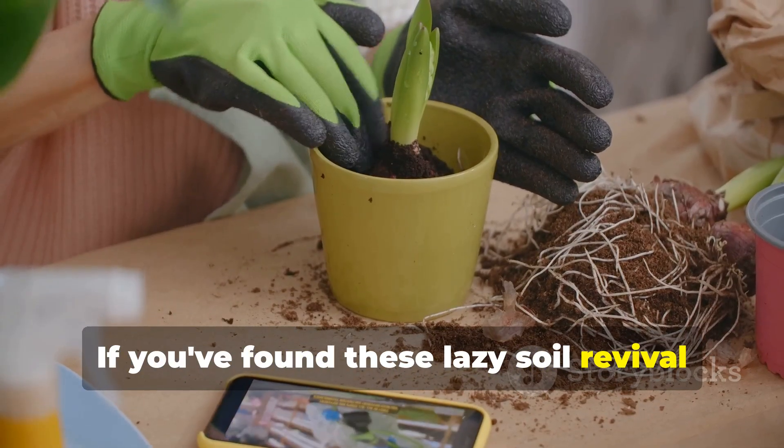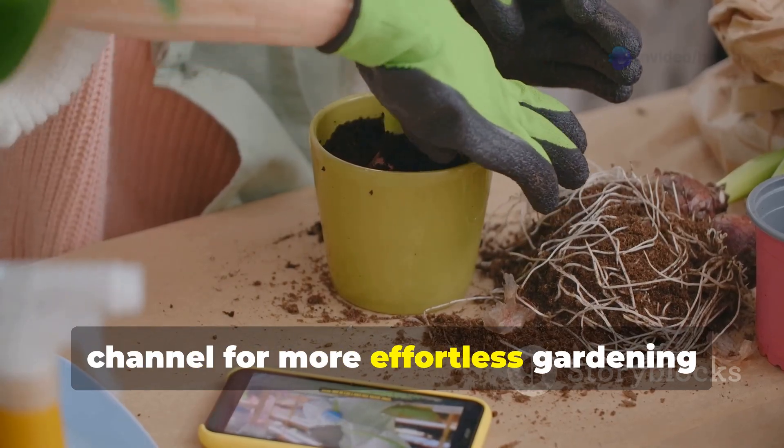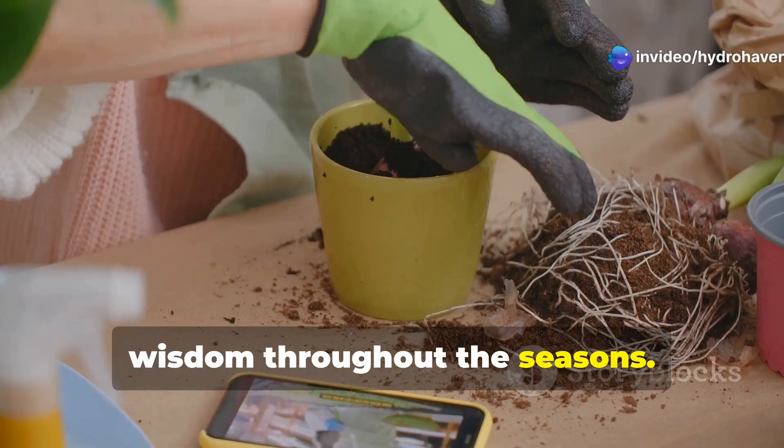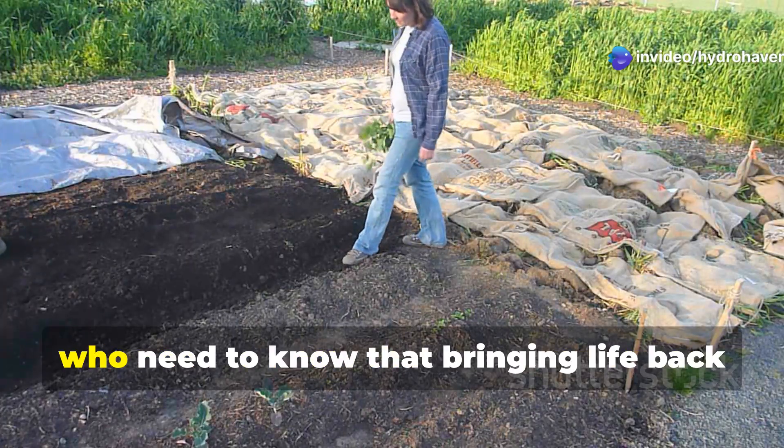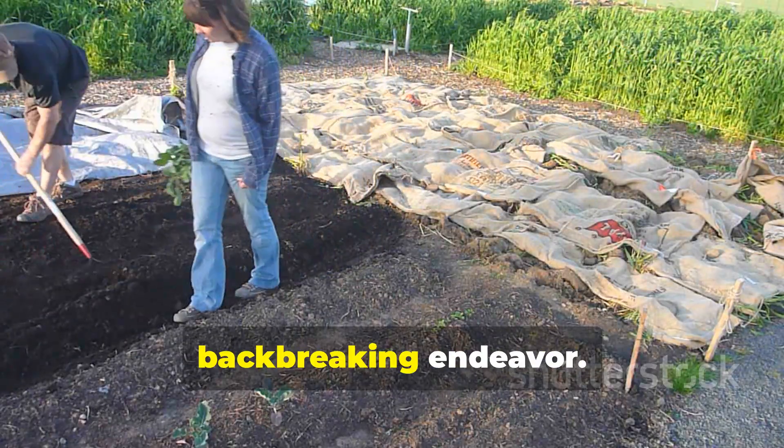If you've found these lazy soil revival methods helpful, please subscribe to our Hydrohaven channel for more effortless gardening wisdom throughout the seasons. Share this video with fellow gardeners who need to know that bringing life back to their soil doesn't have to be a back-breaking endeavor.